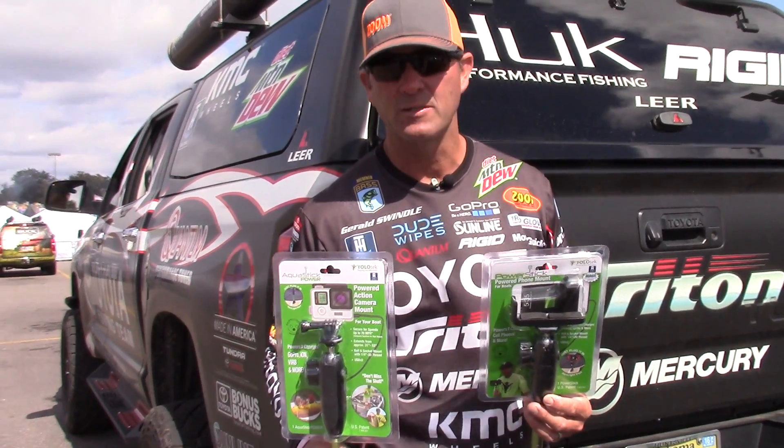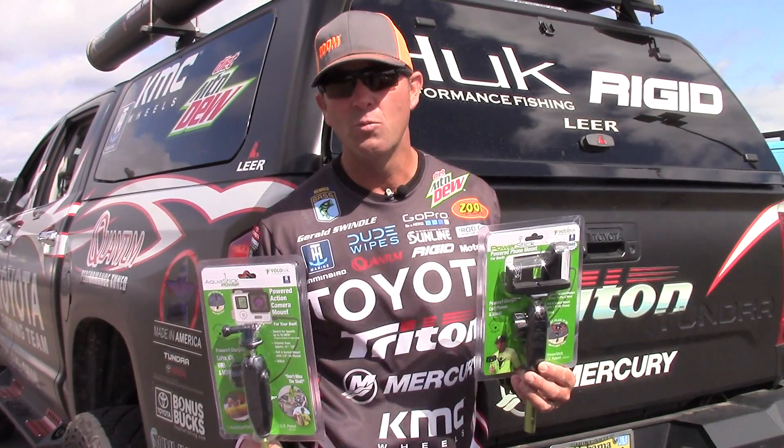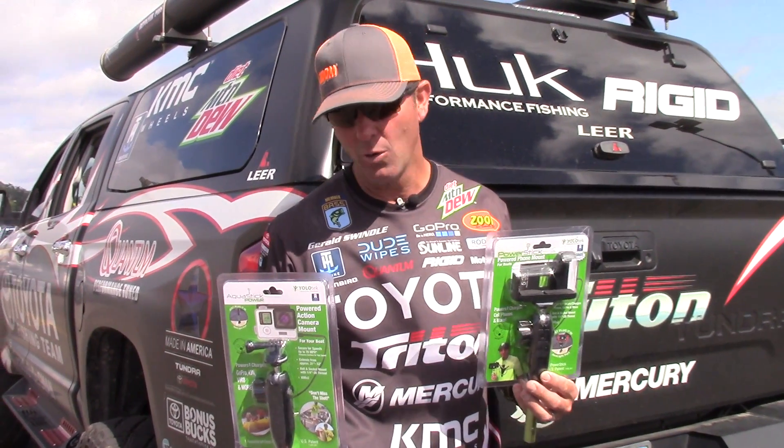Hey guys, Gerald Swindle right here talking to you about something that I think everybody's doing on the water right now. They're running GoPros, they got their iPhones out, they're making videos, they're blowing up YouTube.